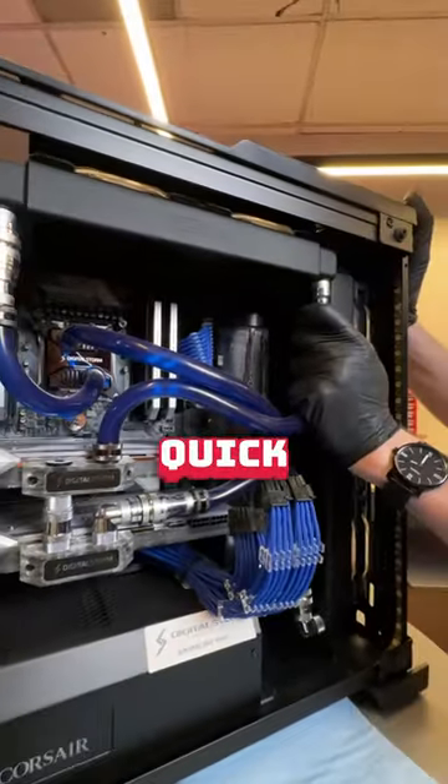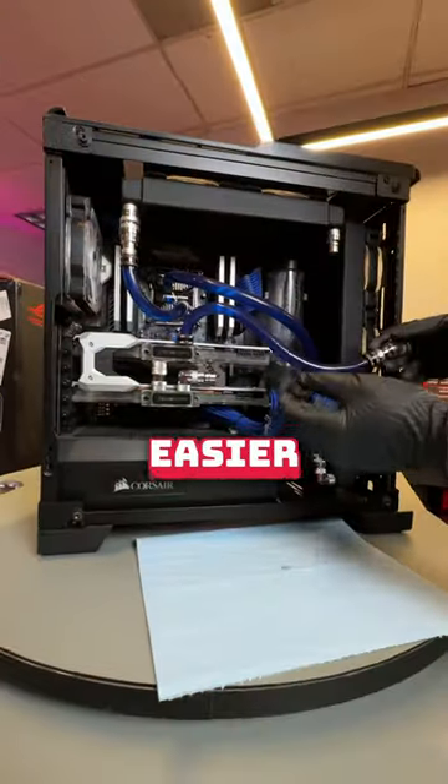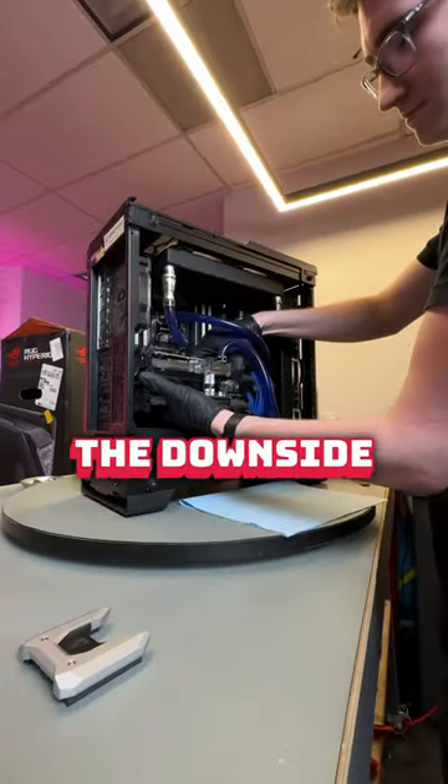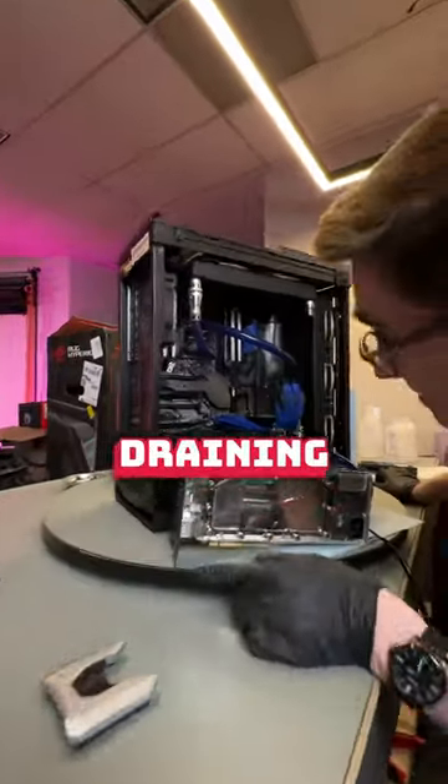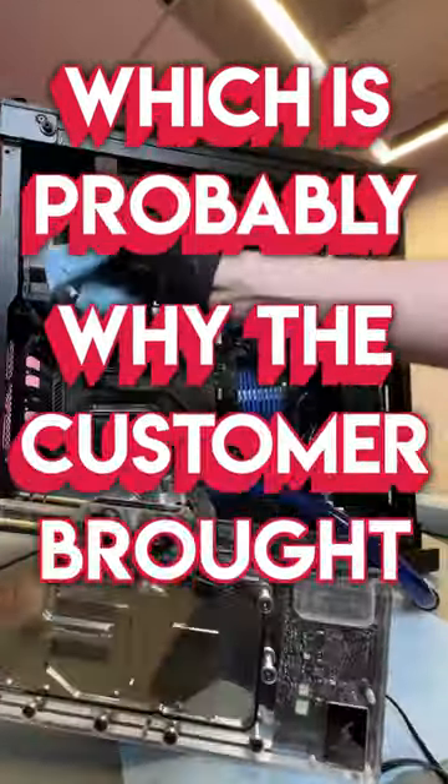This loop was designed with quick connects in mind. The benefit of this is it's easier to upgrade components later. The downside is it can make the maintenance of draining coolant a little more cumbersome, which is probably why the customer brought it to us.